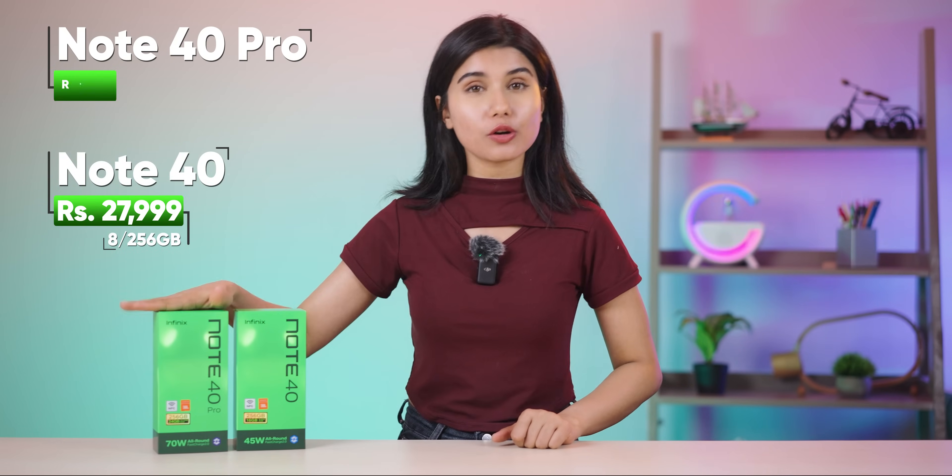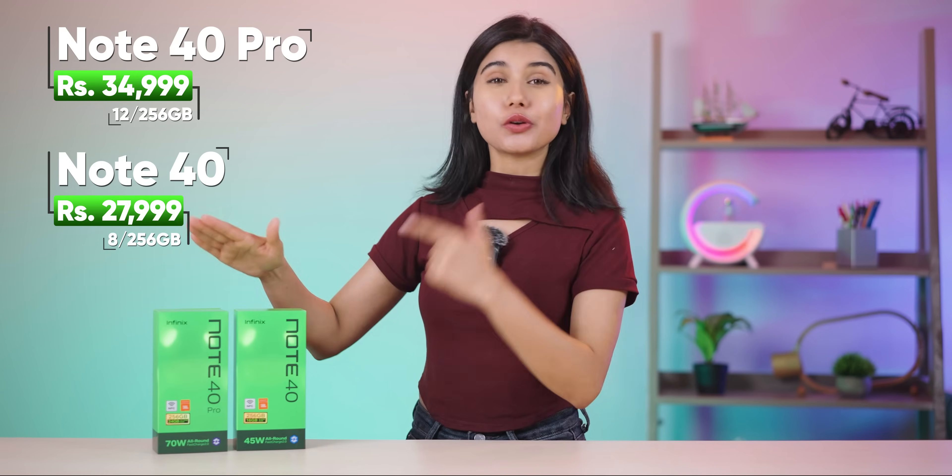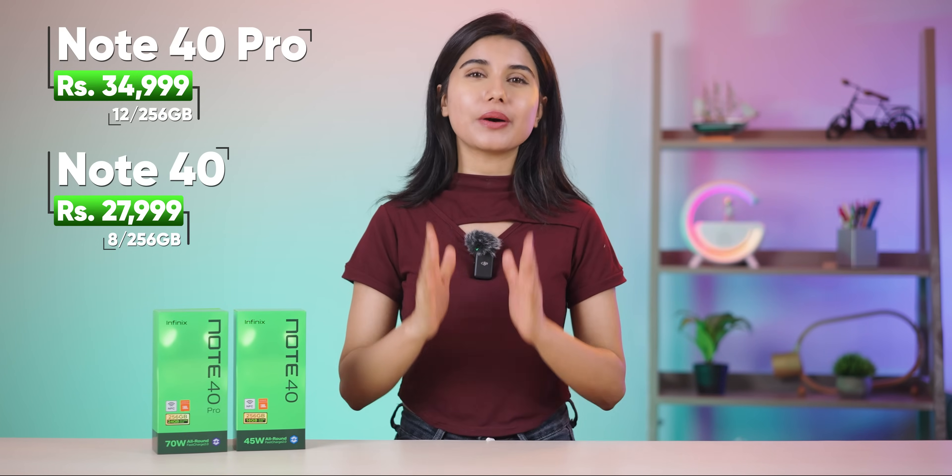Note 40 is priced around Rs. 28,000, and Note 40 Pro is priced a bit higher. This phone has 12GB RAM. There are a lot of differences between these two, but I will clear all the confusion in this video.